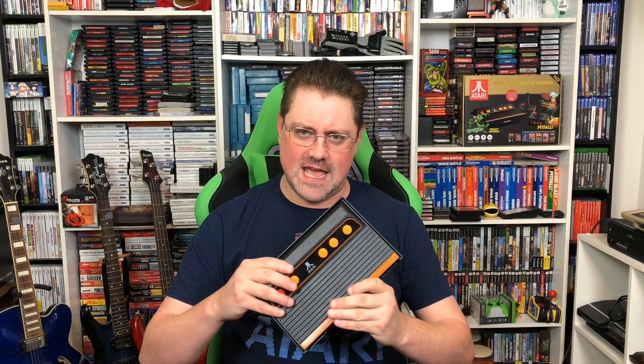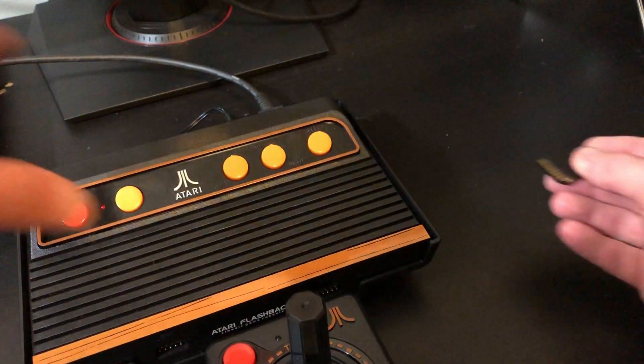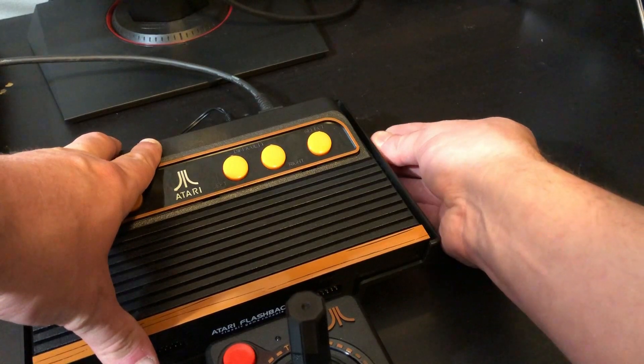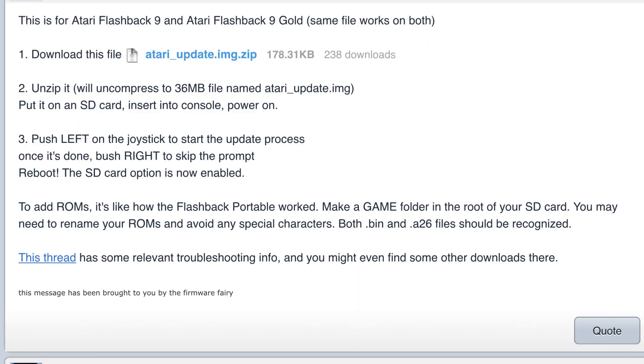You want to make sure before you get started that you have no larger than a 16 gigabyte SD card. It's important to note that At Games cannot provide fixes for unofficial firmware updates, so if you're concerned about your warranty on this thing, turn back now.